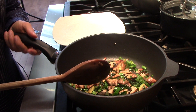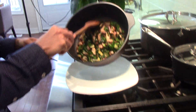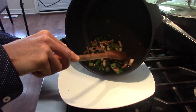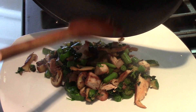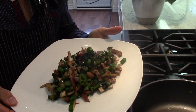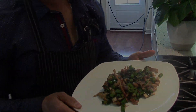The stir fry is done — we're going to plate it. Just give it one quick stir, then take it over to the plate. And voila — a six to seven minute stir fry right from scratch. It smells fantastic.